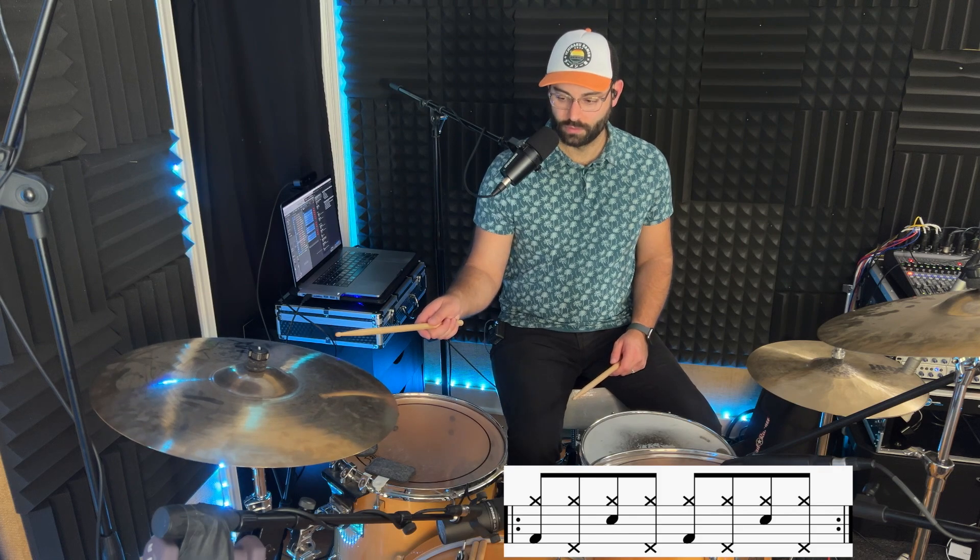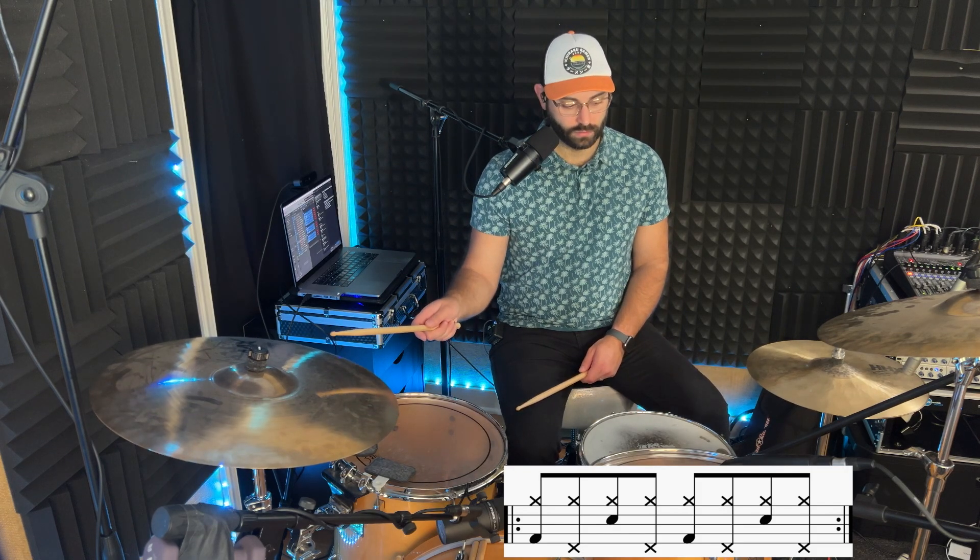To put that all together: ride with a bass drum, ride with a hi-hat with the left foot, ride with a snare, another ride with a hi-hat. Put them all together slowly, and then work on a little speed.